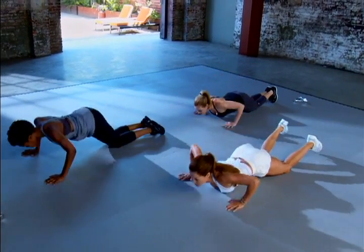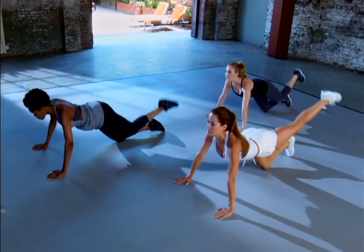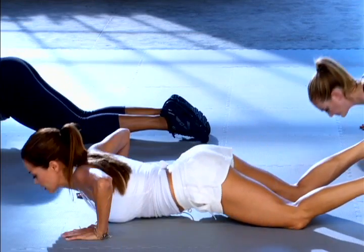We want to conquer this ab series, so get your head in the right place. We're almost done. Push. Nice and slow.